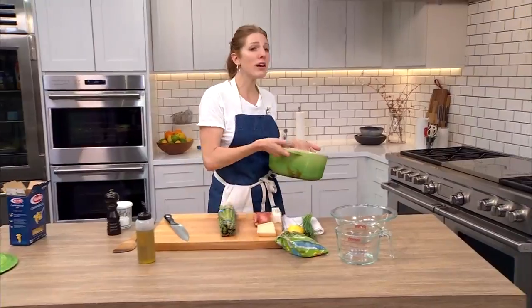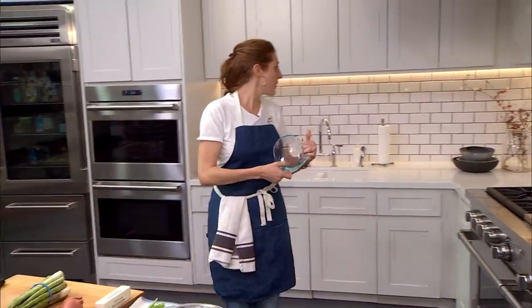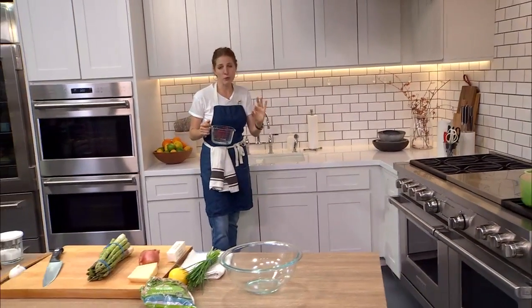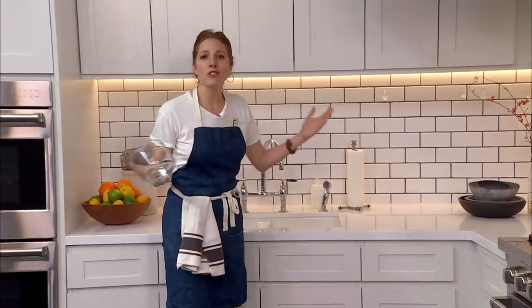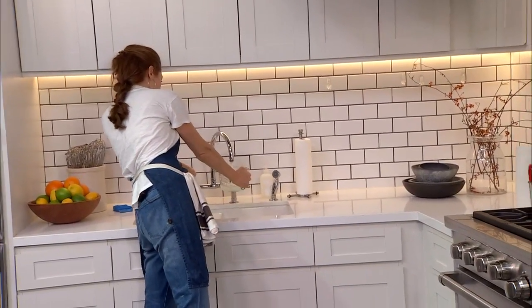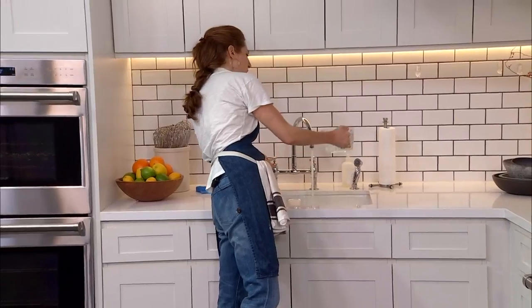12 ounces of pasta, four and a half cups of water. In an ideal scenario, which we hope this is, the pasta will absorb almost all of the water by the time it's perfectly cooked. We'll add a few other things to the pot and those will cook in the residual liquid. But if there's too much water, you just drain it and it's not a big deal. So we'll start with four cups and I'll come back for a half cup.